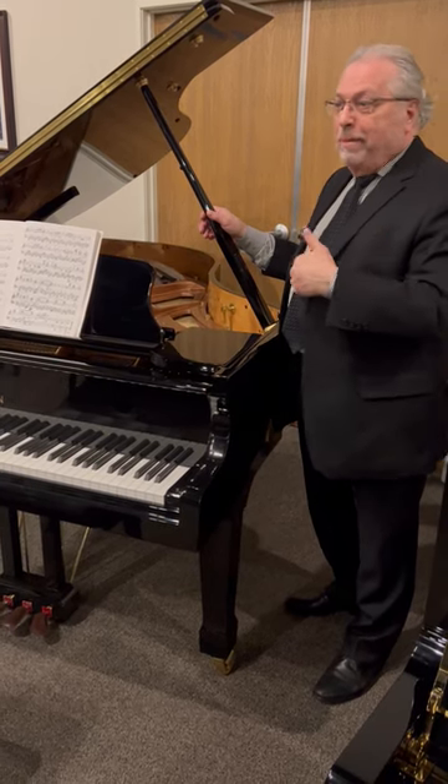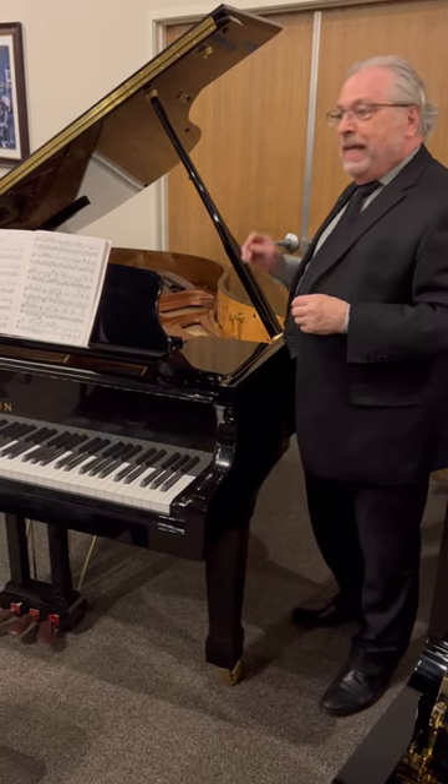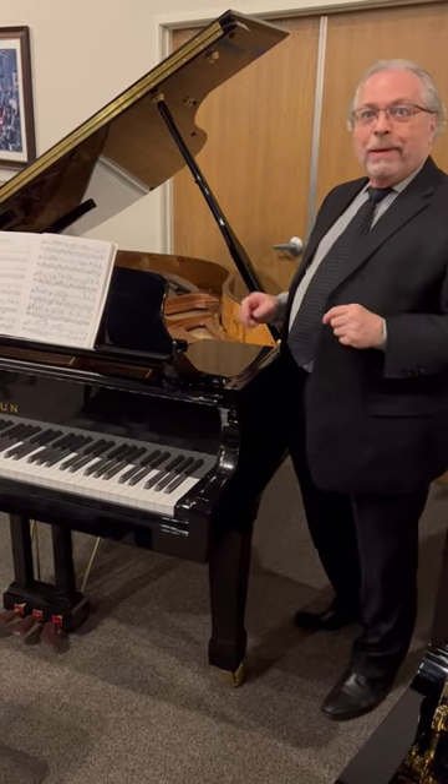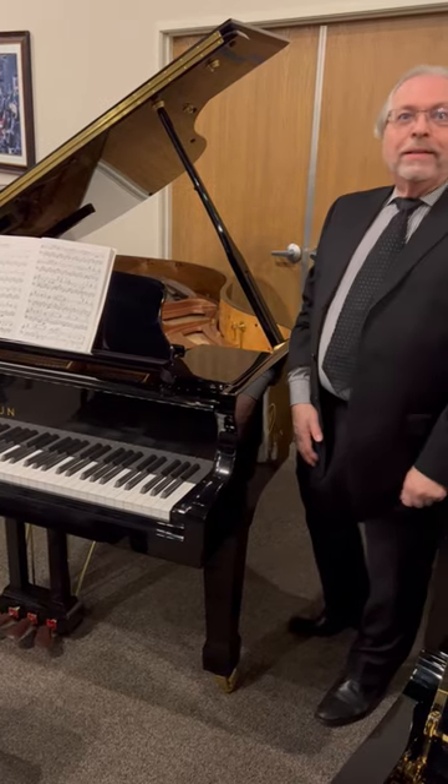I invite everyone to come in and see me, Grant, from the Piano Place, and visit and see this piano, play this piano, hear this piano — and you can try all the others as well. Thank you, have a good day.